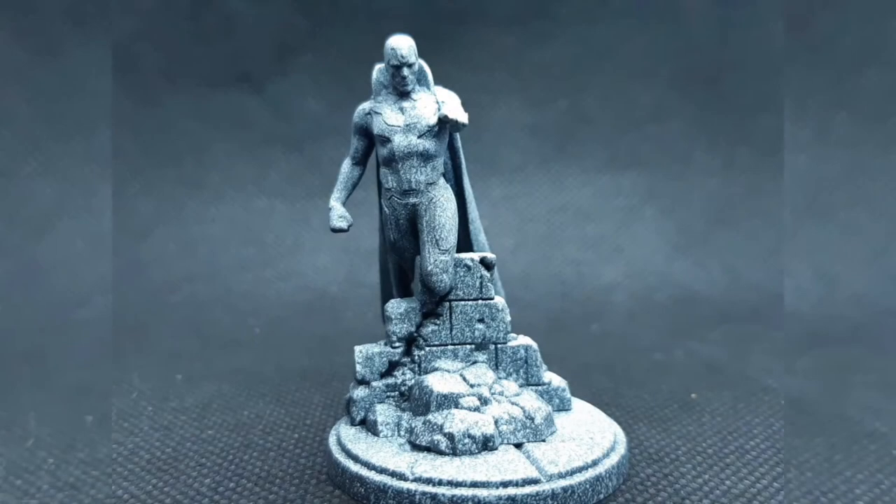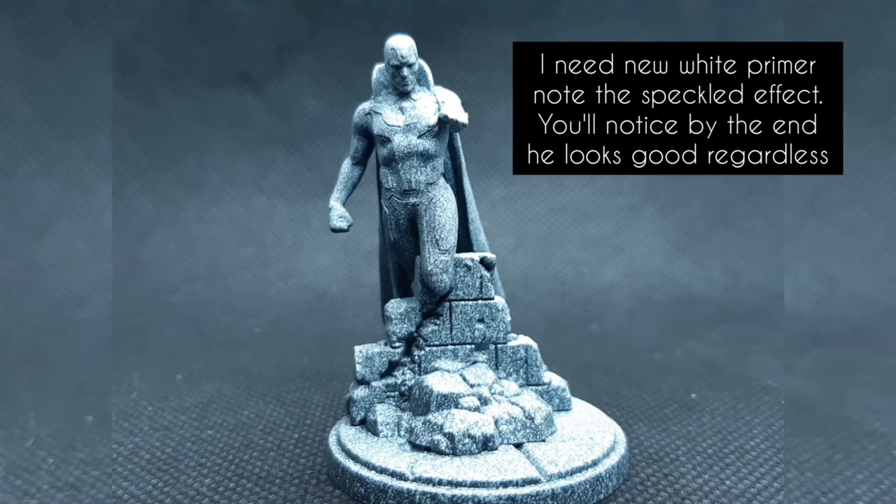I'm operating under the assumption that you've already assembled Vision. There's a pretty easy-to-follow guide that comes with Vision when you buy it, so just follow that along, take your time, and you'll be ready to paint in no time. I decided to Zenithal prime Vision just to give him natural highlights and save some time. You don't have to prime this way — plain white will still give you good color pop.